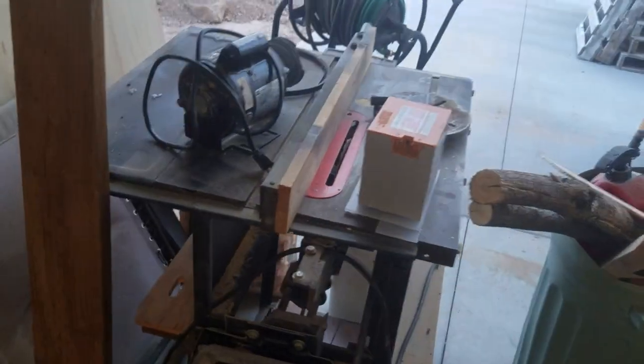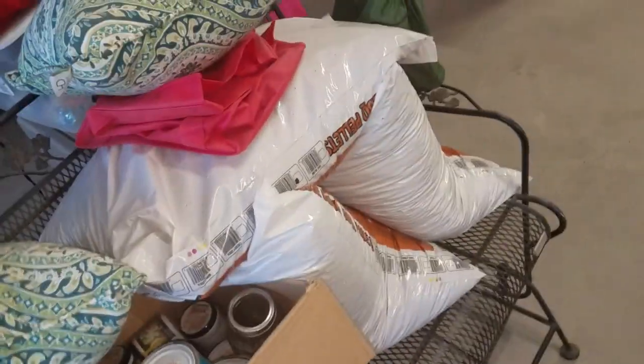Got some wood here that hopefully I'll be using to build another workbench. Table saw. Another thing of wood. Vacuum. And still some other things that shouldn't belong in here. But that's the shop.